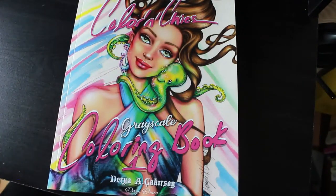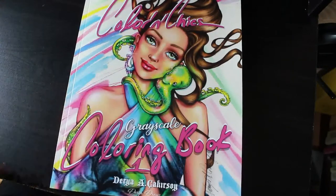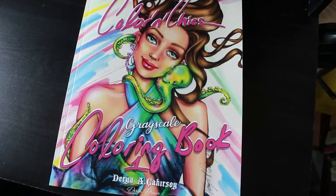Hi everybody, it is Andrea, welcome back to the channel. I am going to do a quick flip through of 'Colouring Chicks' grayscale colouring book by Daria A. Gakursoy — sorry if I have pronounced that wrong — I just thought this book is beautiful.